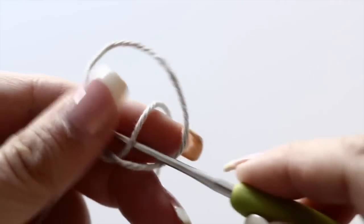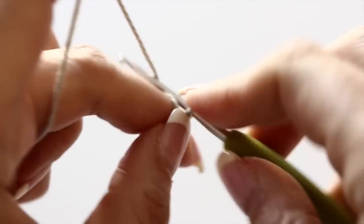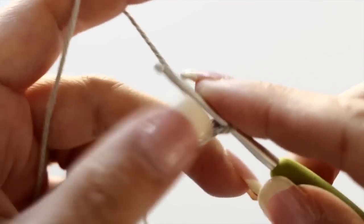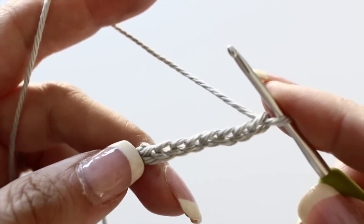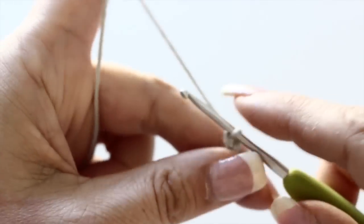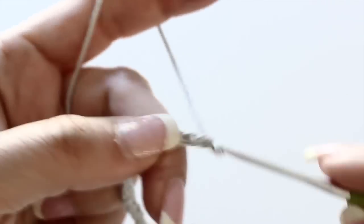Take your crochet hook and make a slip knot. Then you're going to chain eight — this will be the size of the closing of the cuff. There's going to be one on each side of your arm, and in between there's going to be a chain. For the chain, chain 29 — that's what I needed to fit my wrist. But of course, you adapt it to your wrist.